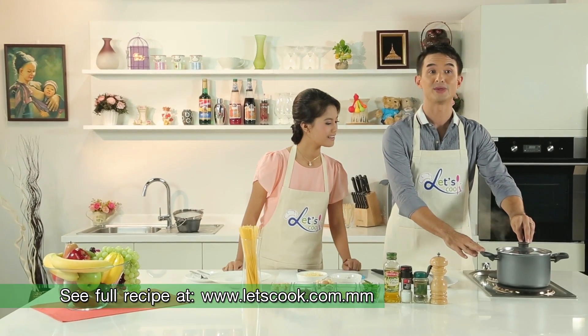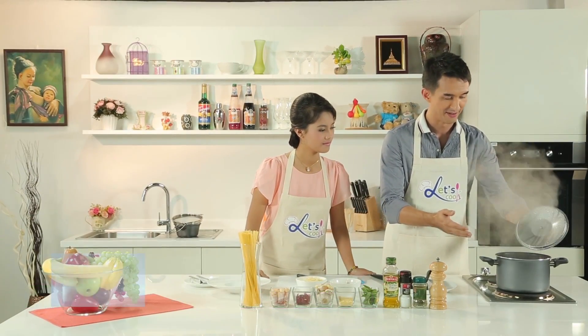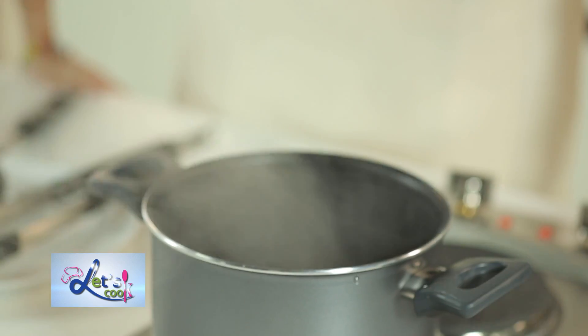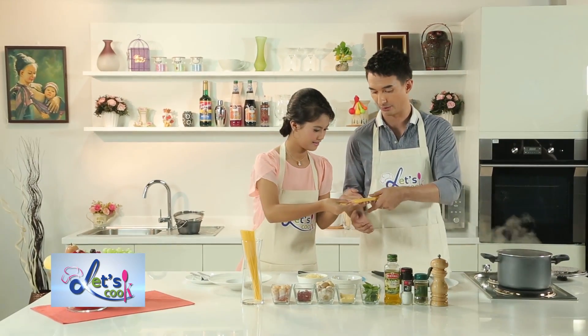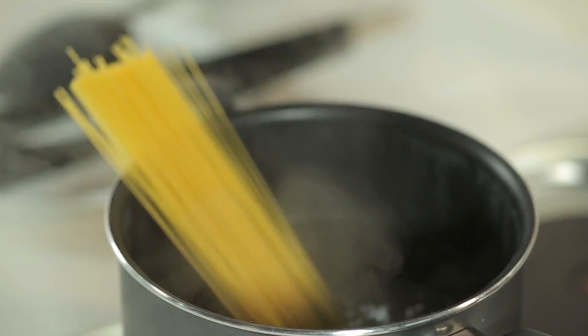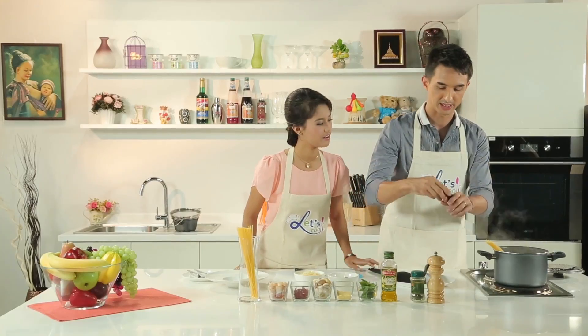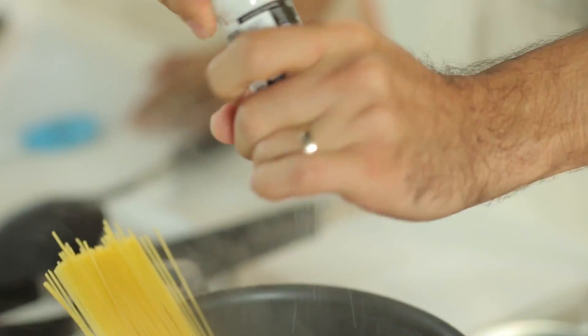So first thing you need to do is have a big pot of boiling water on there. Now we've already started, you can see. Be very careful around boiling water because it's very hot. We're going to put in a little of the angel hair pasta first, just like that. Now you're going to want to add in a little bit of salt as well, because it will help flavor the pasta as well as help the boiling process. Just a little.